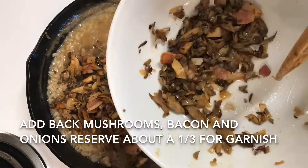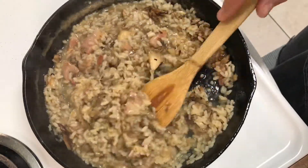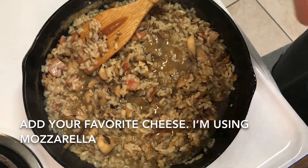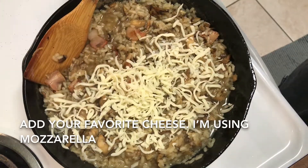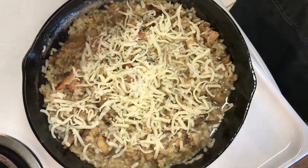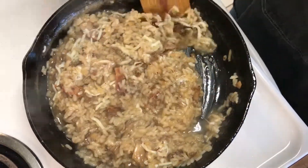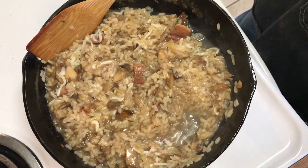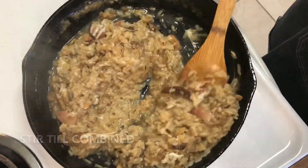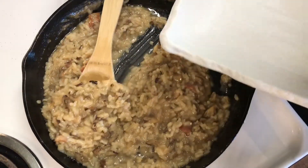When we're comfortable with how the rice is tasting, add back the bacon, mushrooms, and onion. Stir that in and let the rest of the liquid be absorbed by the rice, then add some cheese. Normally you'd use Pecorino Romano or Parmesan, but today I'm using a low-moisture mozzarella — it's what I've got in the house. Stir that in until everything is melted and combined. Reserve about a third of your mushrooms and bacon to use at the end as a garnish.